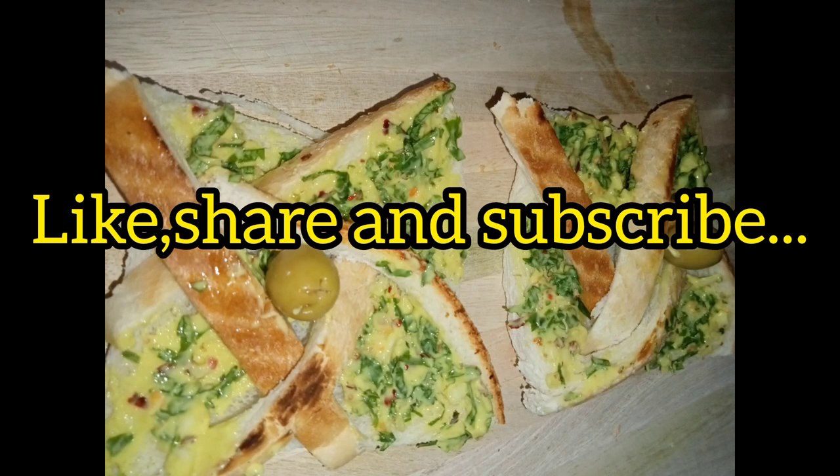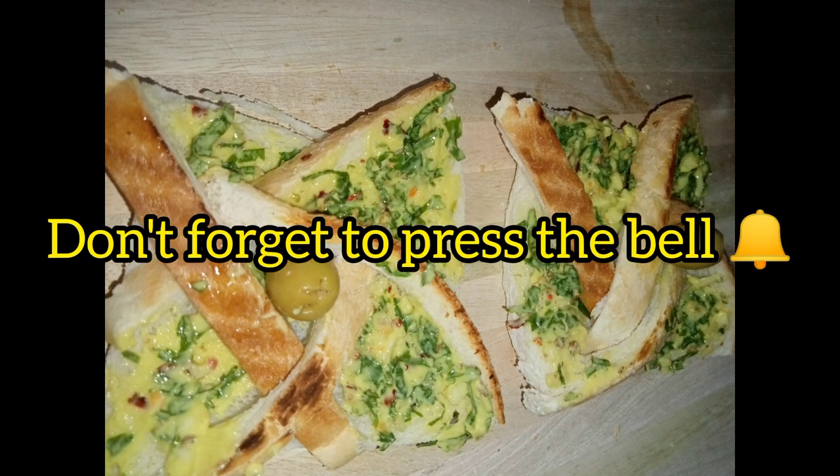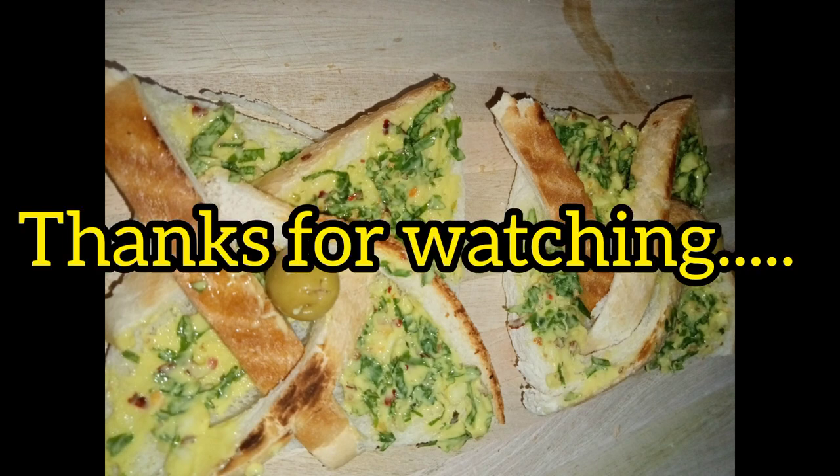Please like, share, and subscribe to my channel. I hope you liked the video and don't forget to press the bell icon. Bye bye, Allah Hafiz.